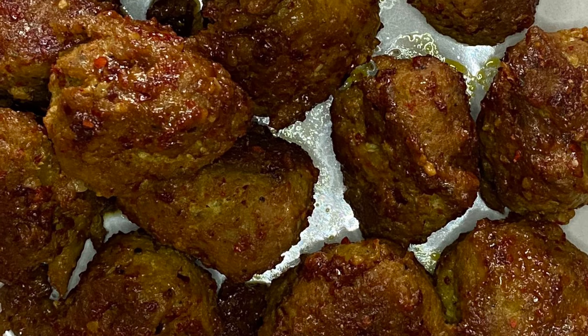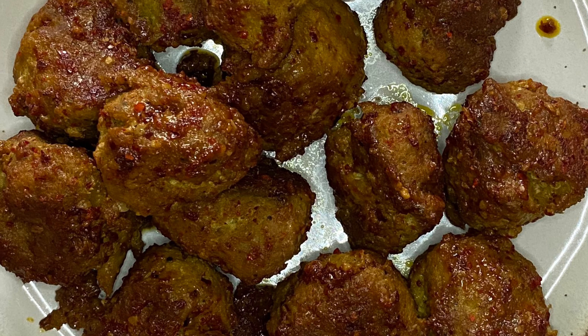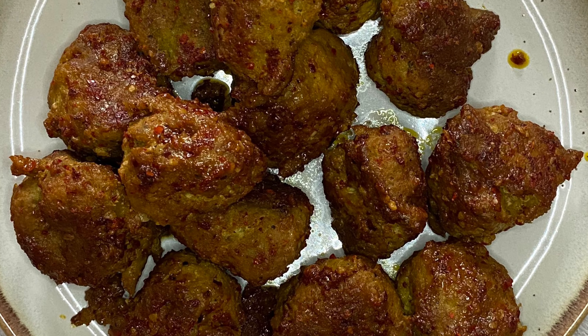Hi everyone! Today I'm going to show you how I make my soy ginger meatballs. It has the perfect balance of sweet and salty with a little hint of spiciness.